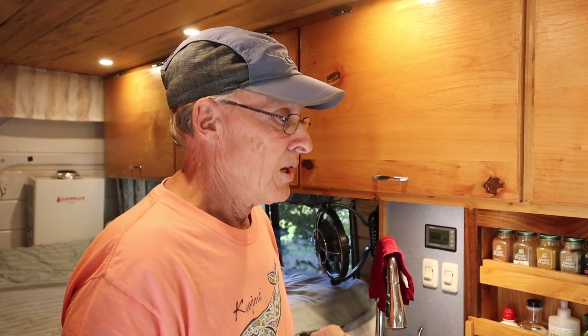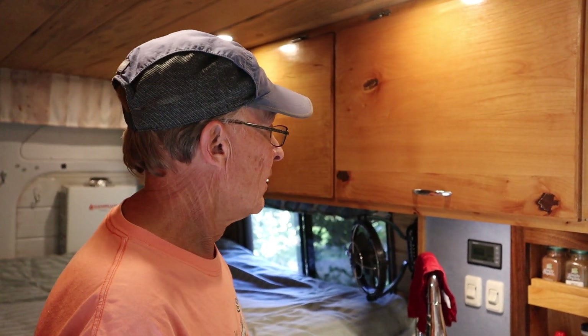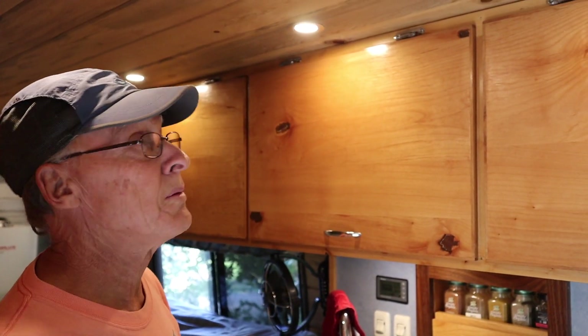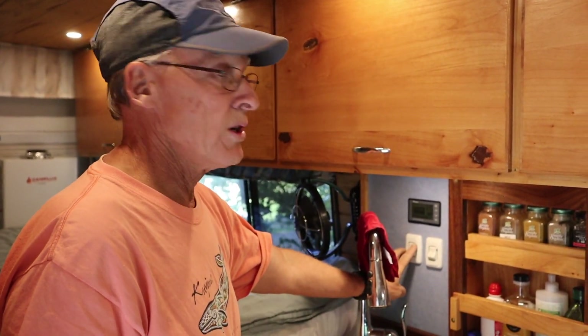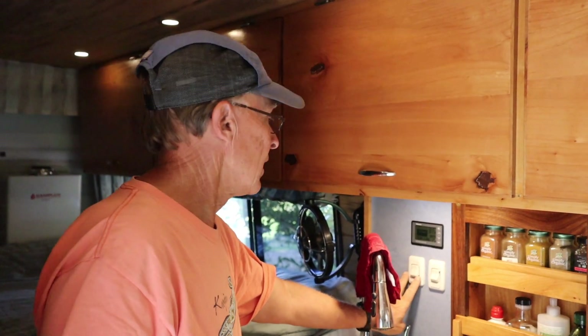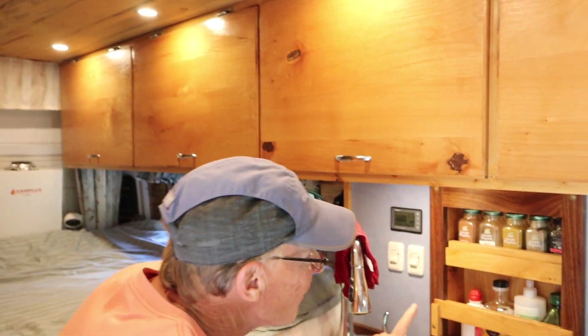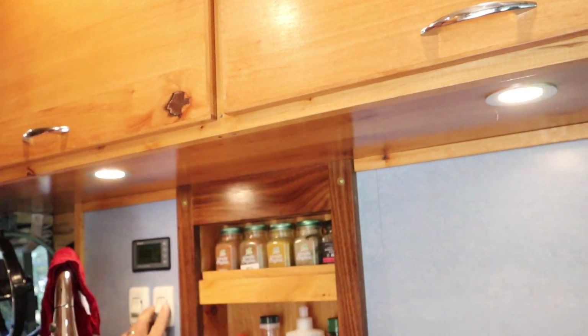One important factor in the van is lighting — you definitely don't want too little light. We have four small puck lights up there, 250 lumens each, LED, 12 volts. They run off a switch and also have a dimmer so we can have some mood lighting. I also have under-cabinet lights on the countertop, which are also on a dimmer.